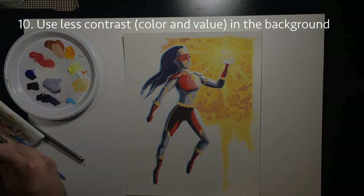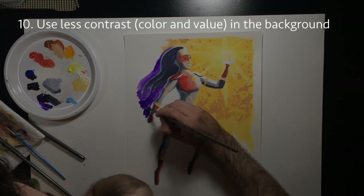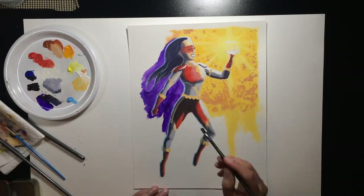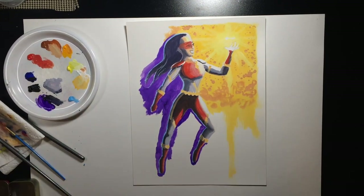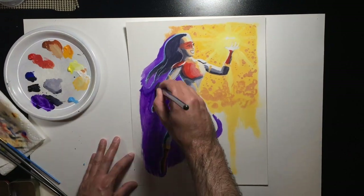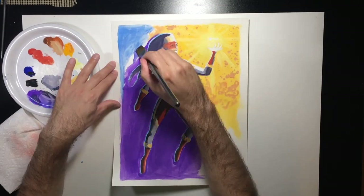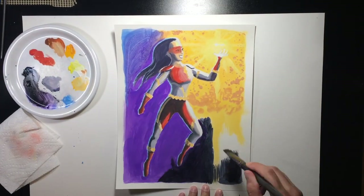Try to keep the background heavier on mid tones. You want your character in the foreground to have the darkest darks and the lightest lights, plus the most eye-popping colors — that's what gives the iconic superhero look. You want the background to look far away and less important. Less contrast and a simpler color scheme will automatically make it recede and make the character feel like they're right in front of you.